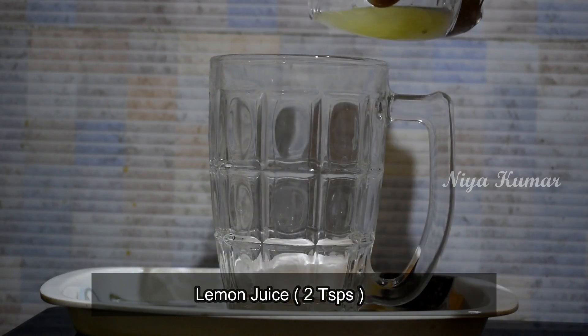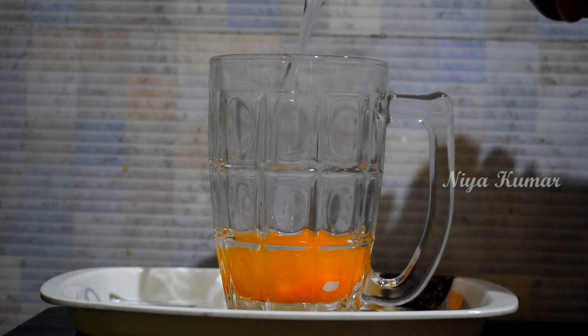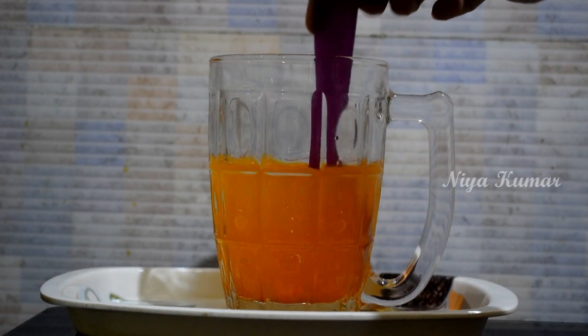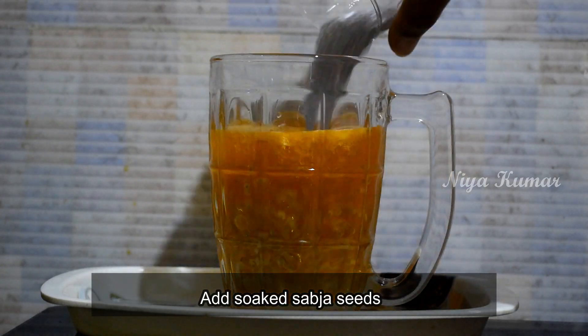Take around 2-3 tablespoons of glucondi powder and add lemon juice and a pinch of salt to it. Now add water and mix it well. Soak subja seeds for 10 minutes and add it into the drink.